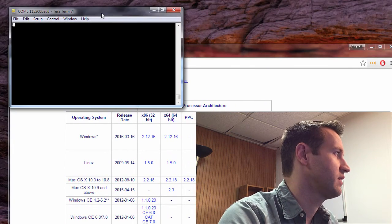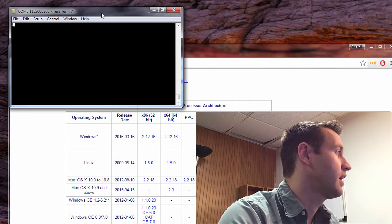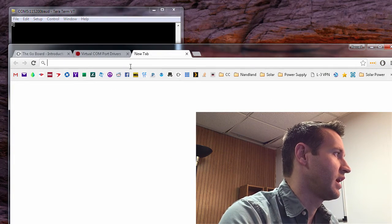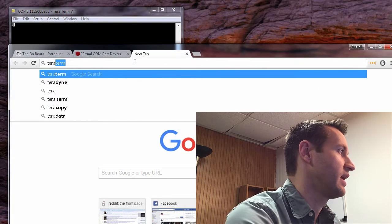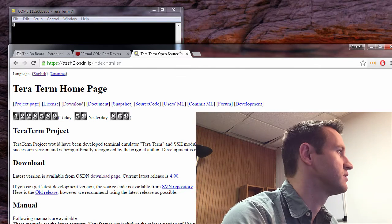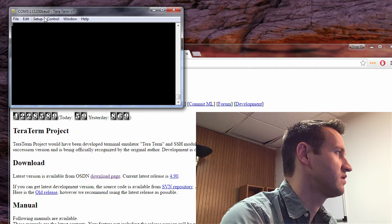For talking to the Go Board, I recommend the program TerraTerm — T-E-R-A-T-E-R-M. I like that program the best. It's free, it's easy to use, and I'll put a link to it. It's open source too, which is nice. Go ahead and grab that, install it, and it looks like this when you open it up.